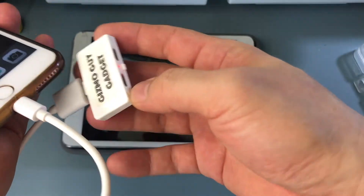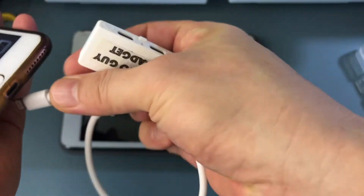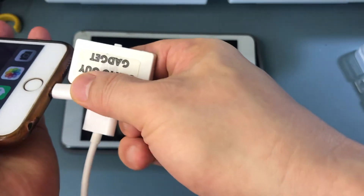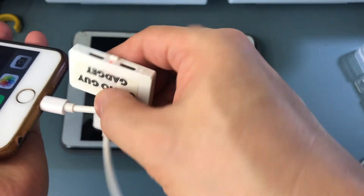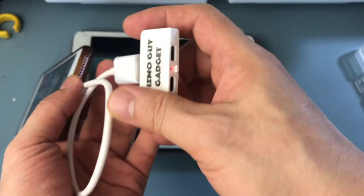That way, you can use a thick case if you want to. You can see that the red light comes on. Now we connect it back in, and you see the red light comes on. So you can use this device like this.